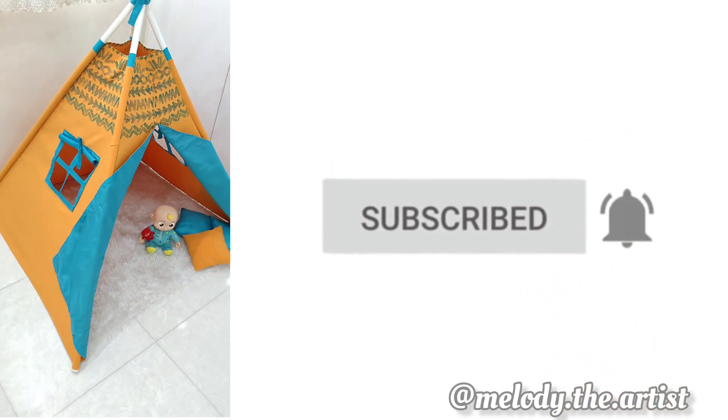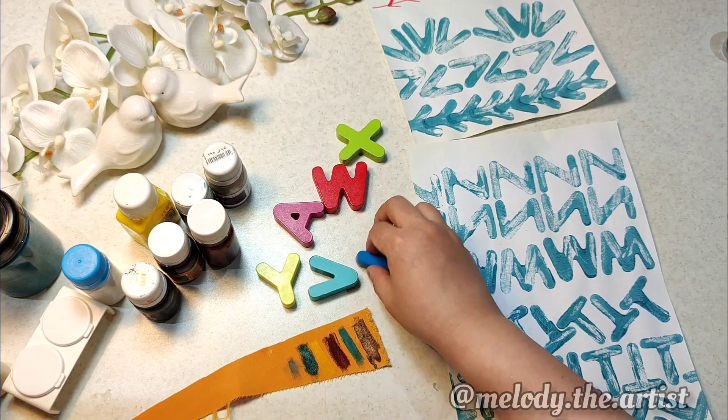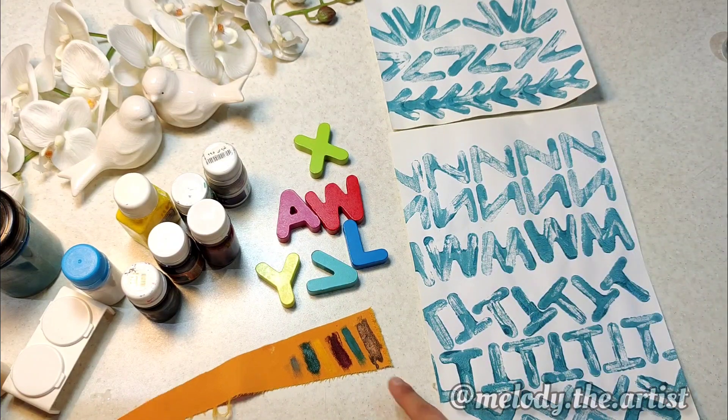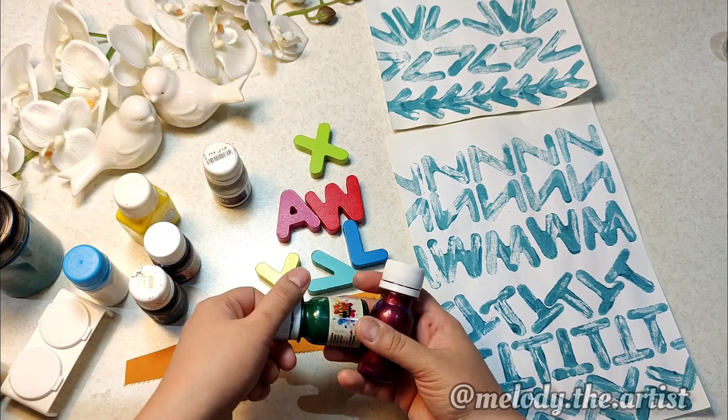I used my daughter's wooden alphabet letters for printing. I designed some print samples as practice and applied several colors on a piece of fabric to see which one would be more beautiful.